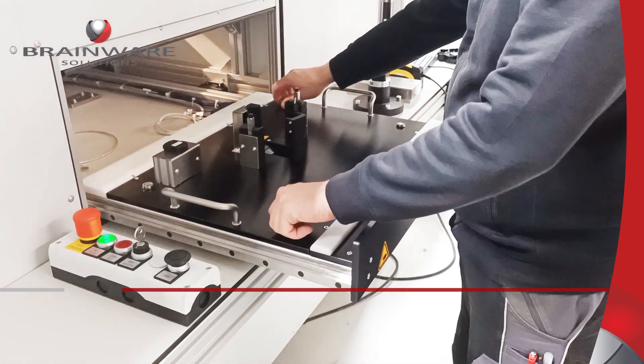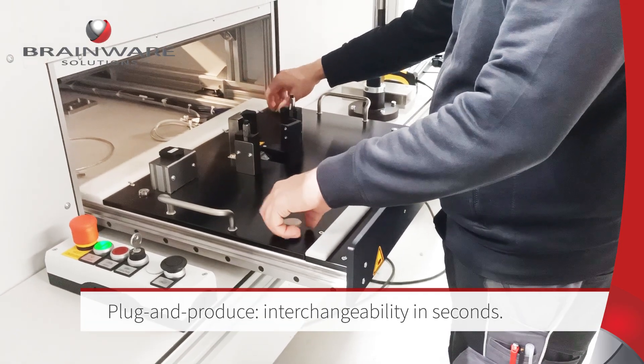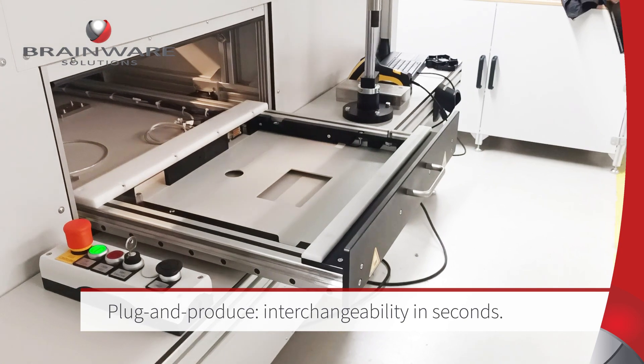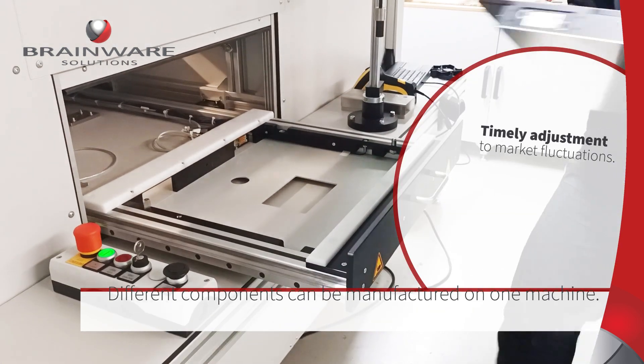Instead of simple permanently installed fixtures, the system is equipped with interchangeable mounting fixtures with automatic contacting, which enables a quick response to changing production requirements.